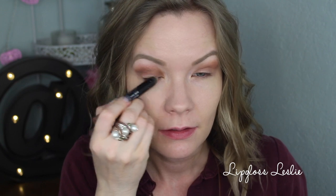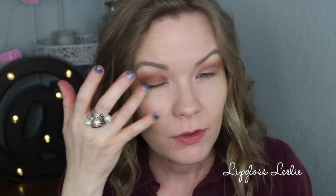I really should have applied this before doing that blending shade, but I forgot, so we're going to do it right now. I'm going to apply some of this Rimmel Scandaleyes eyeshadow stick in Trespassing Taupe just to my lids as my base. I find that having something for the colors to stick to really intensifies them pretty much across the board with any shadows, so I'm giving these a little bit of a sticky base.